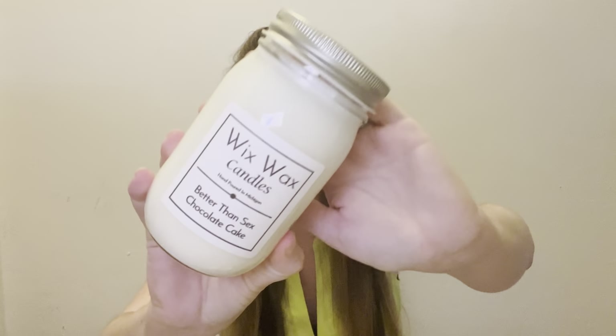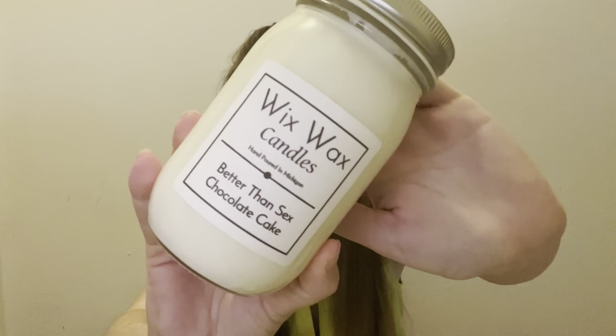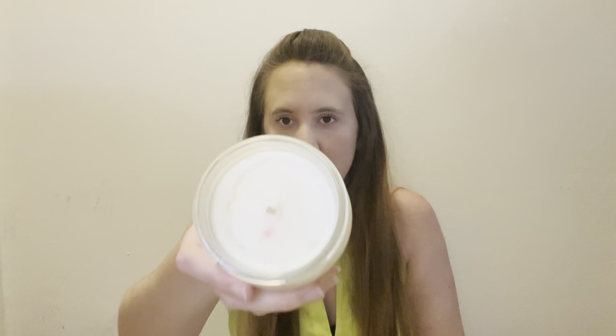When you open the candle box, there is a mason jar candle with some squigglies at the bottom. These candles are hand poured in Michigan. Our first candle — I don't know if I can say the full name on YouTube without getting in trouble — but it features a chocolate cake scent, which is perfect for the birthday theme. It's a single wick candle.